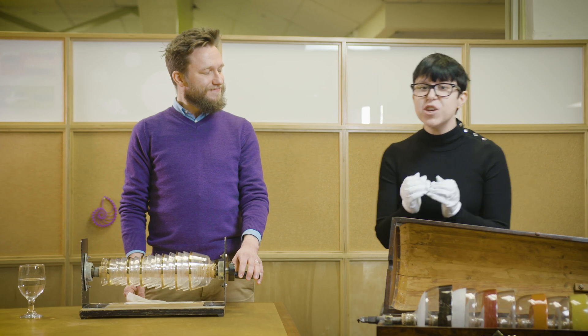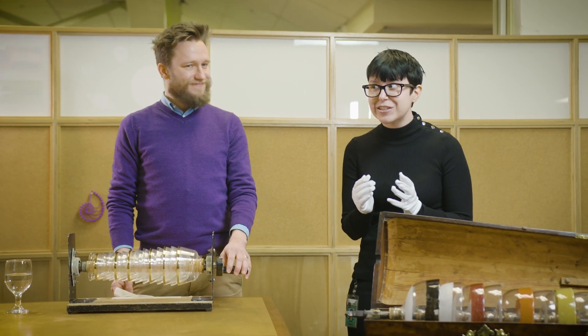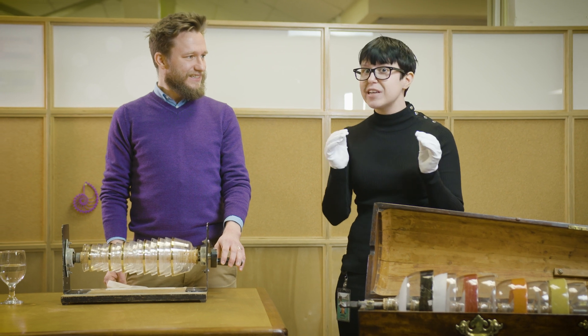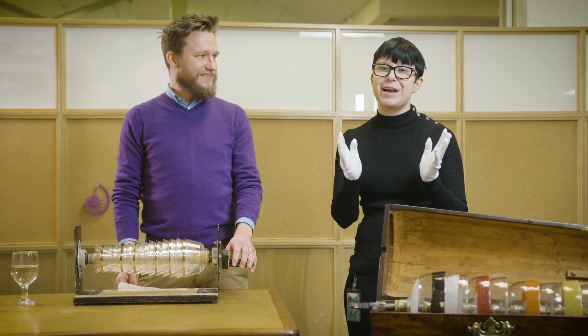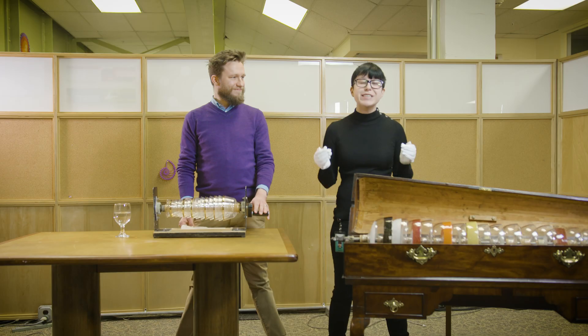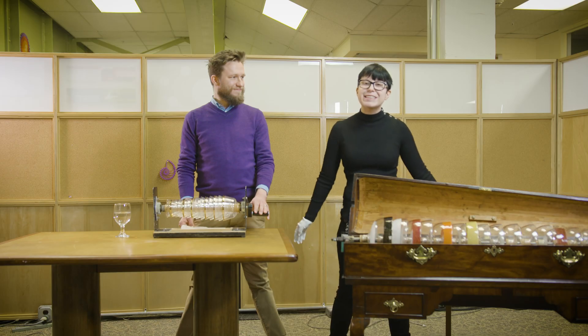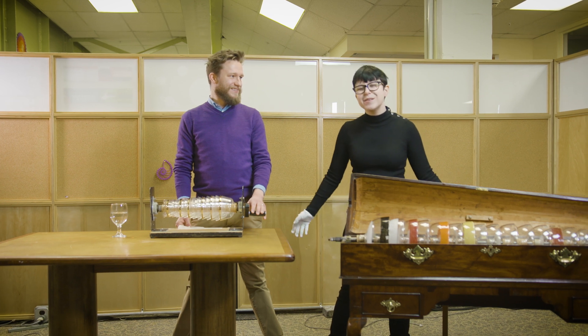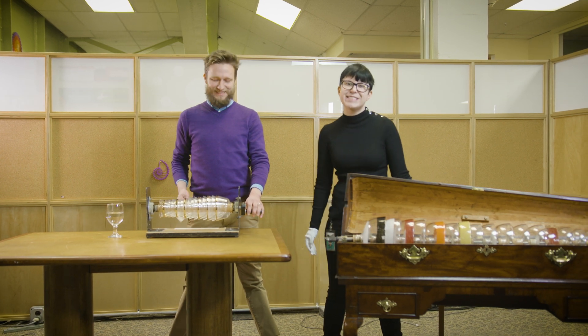Thank you for joining us today. We were actually just talking about this glass harmonica because January 17th is Ben Franklin's birthday. That weekend, we're going to celebrate his birthday on the 18th and the 19th to appreciate all of his innovations and science at the Franklin Institute.